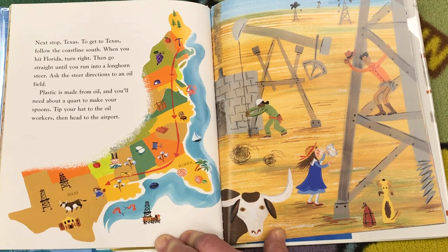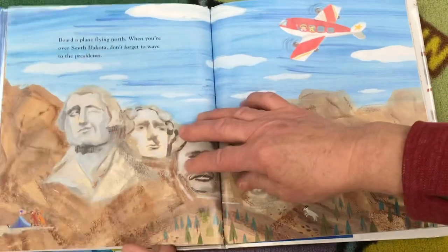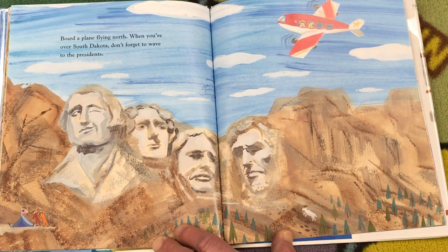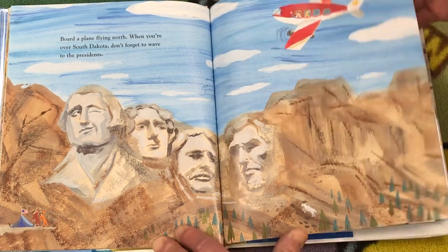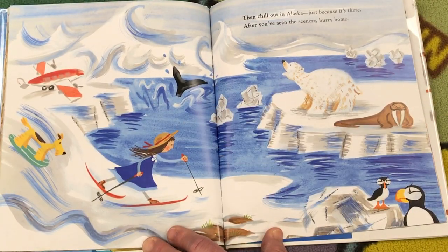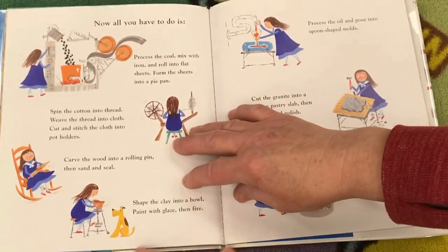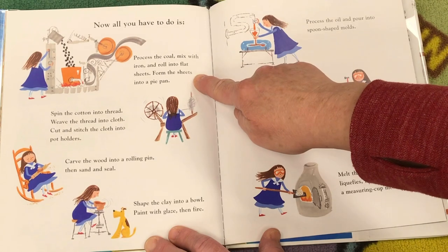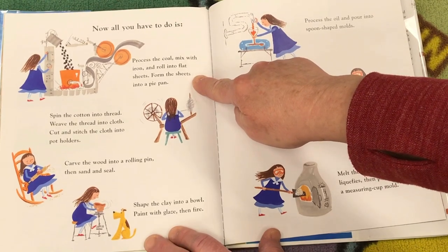Tip your hat to the oil workers, then head to the airport. Board a plane flying north. When you're over South Dakota, don't forget to wave to the presidents. Then chill out in Alaska, just because it's there. After you've seen the scenery, hurry home. Now all you have to do is process the coal. Mix with iron and roll into flat sheets. Form the sheets into a pie pan.